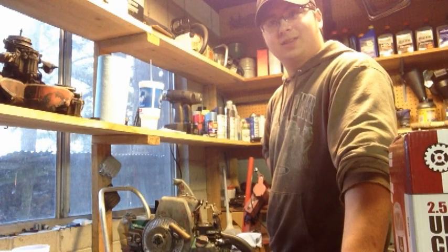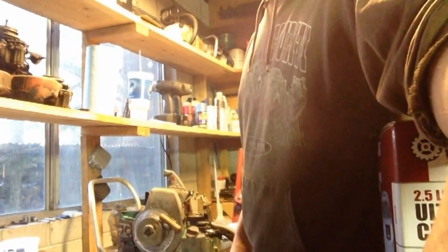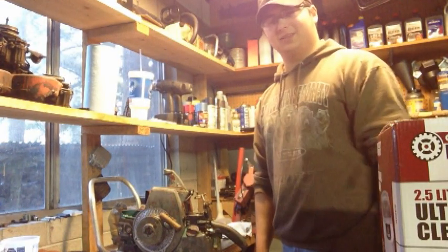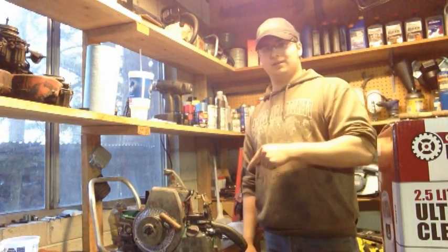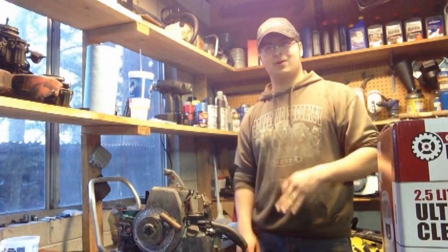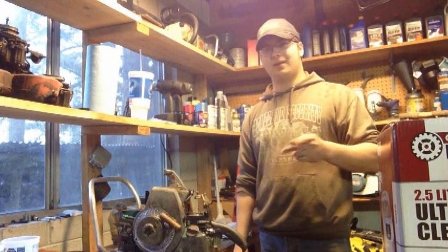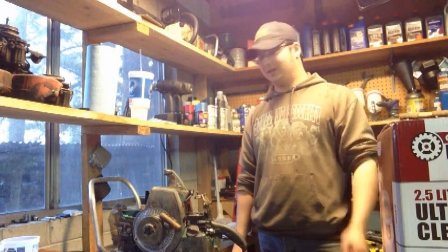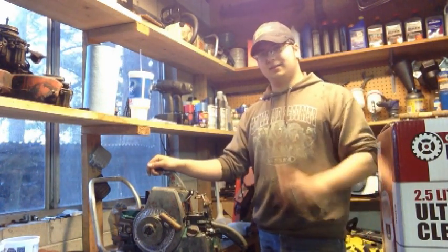That completes another episode of TJ's Chainsaw Restoration. After the Whiz is rebuilt and restored, this one will be next. She's going to get a repaint, rebuild, restore, and then a 60-inch roller nose or hard nose bar. I missed out on a couple of those bars and I'm still kicking myself for not getting them when I could have, but I'm sure another one will pop up.